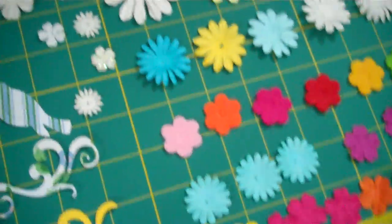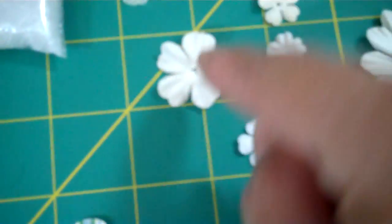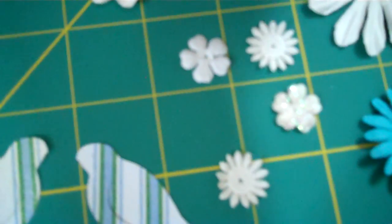Then you're going to get 44 flowers total. You're going to be getting some hydrangea flowers, some glittered, some fabric. It's really pretty, and you can layer them really well — they would look really cute.